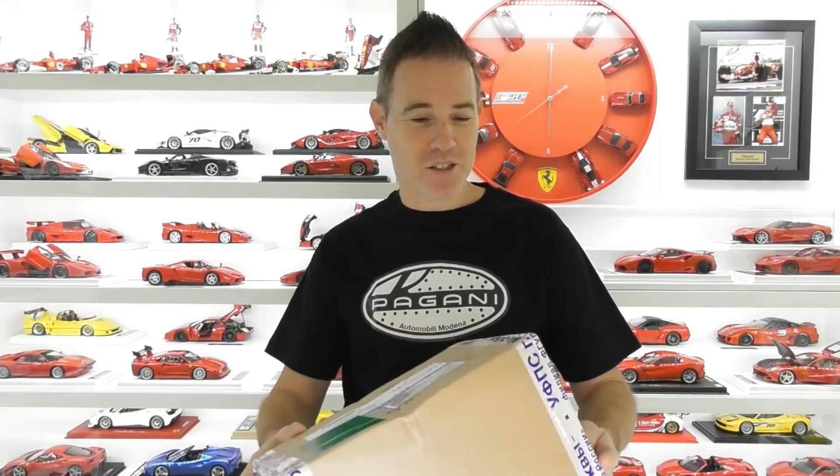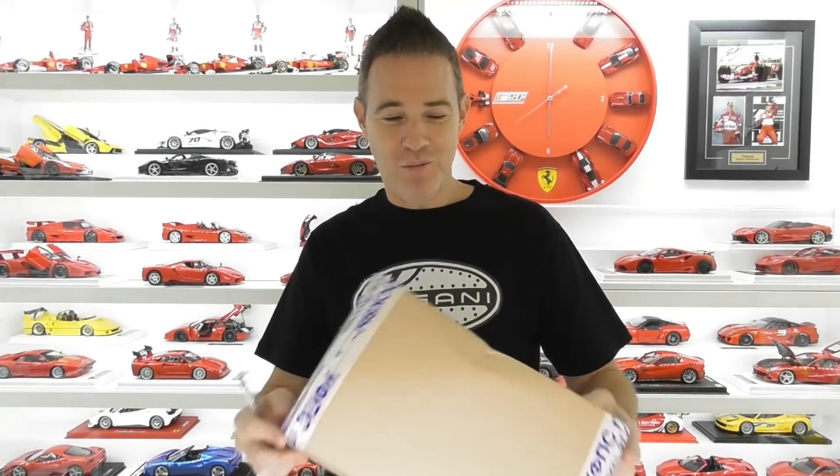Hi guys, Rob from Rob's Model Cars and welcome back to my channel. Today I've got another model review but this is actually a true unboxing. The postman just arrived just before I started to shoot my last video, so I thought this one I would do a true unboxing for you.